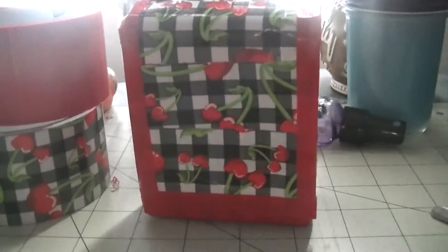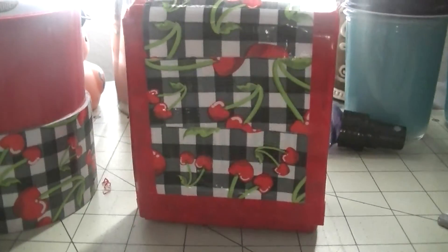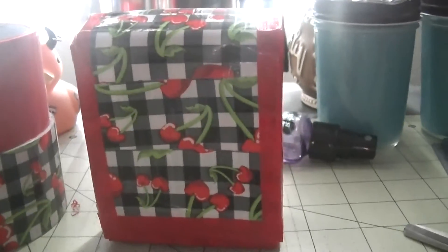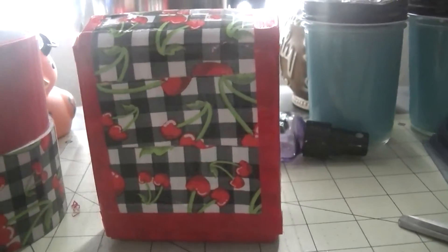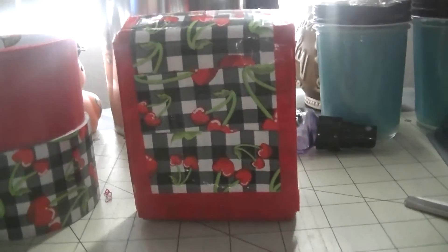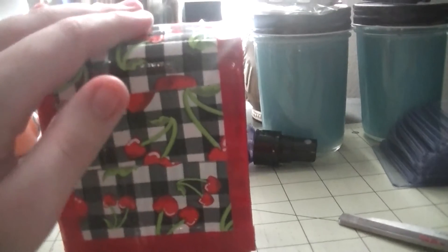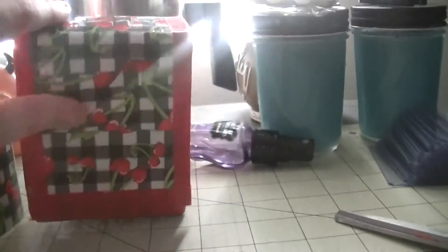I used basically this Jetpack Crafts tutorial on how to make it. It's sort of easy. If anyone here does tape crafts too, the tutorial will be in the description box below if you guys want to try it out. I may be selling these or making these for sale, but how it looks and everything will be credited to Jetpack Crafts.